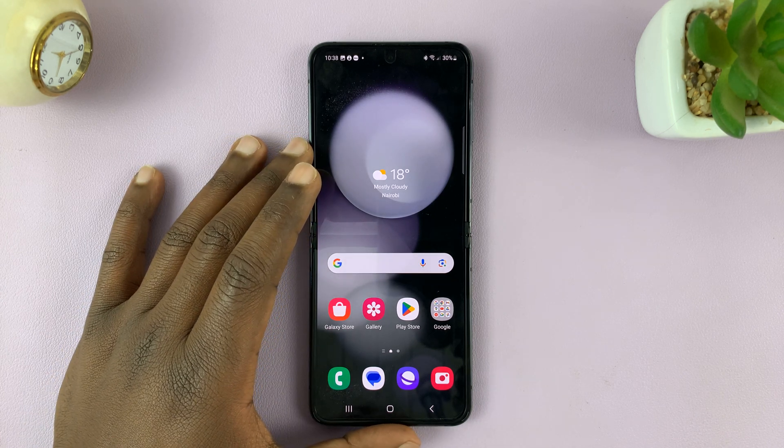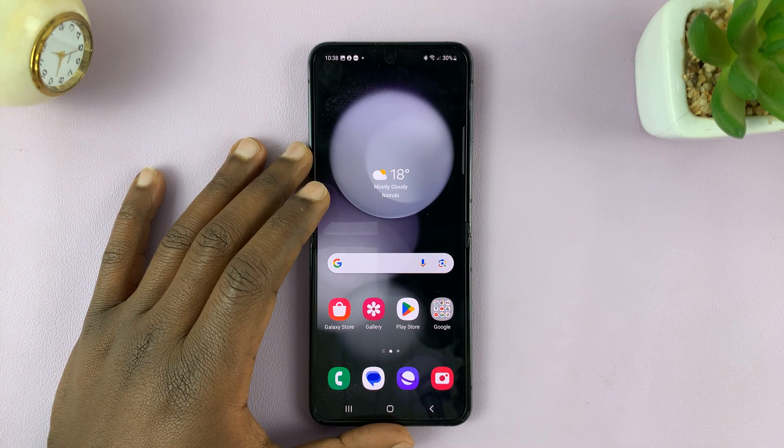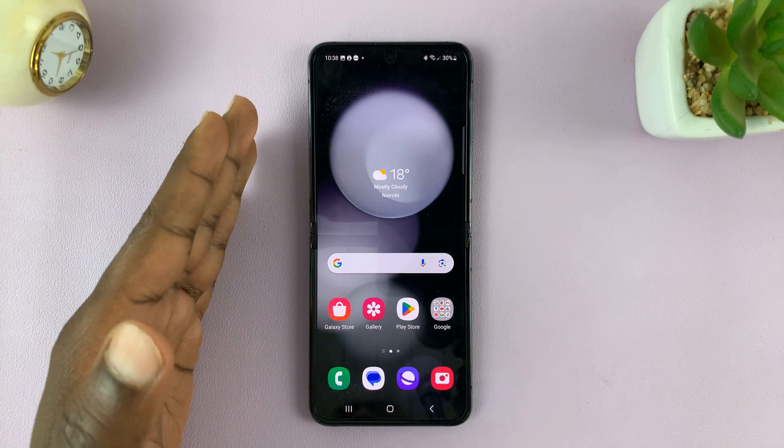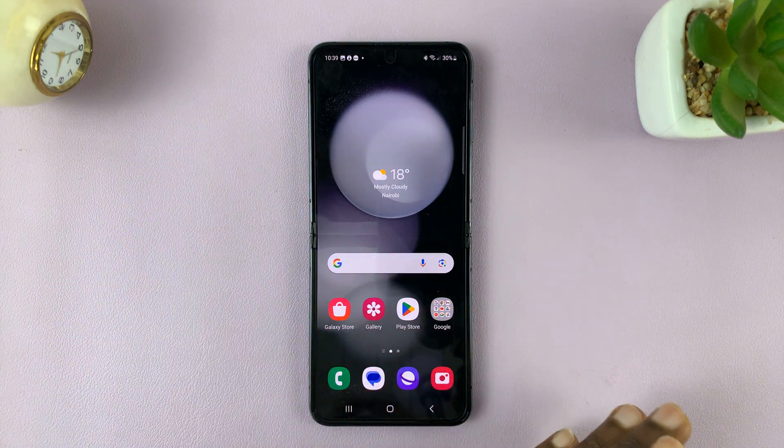I have the Samsung Galaxy Z Flip 5, and in today's tech tip I'll be showing you how to copy contacts from the SIM card to the phone.